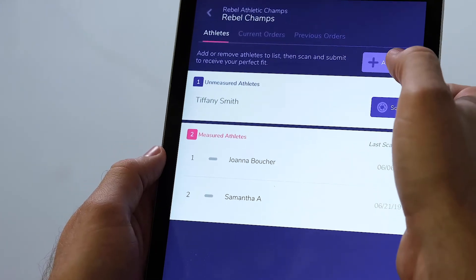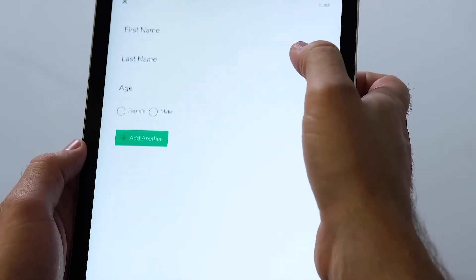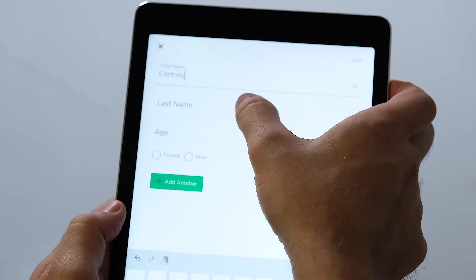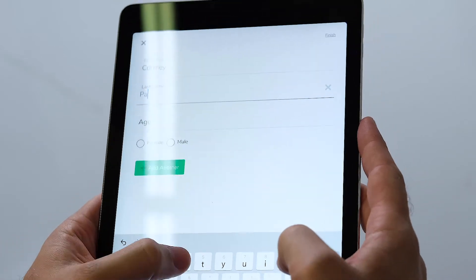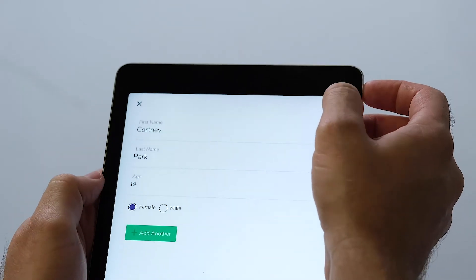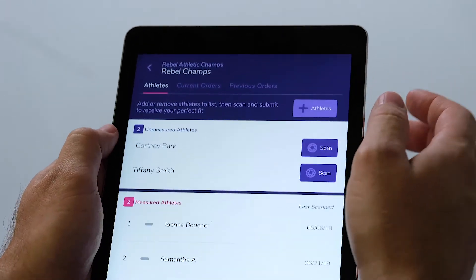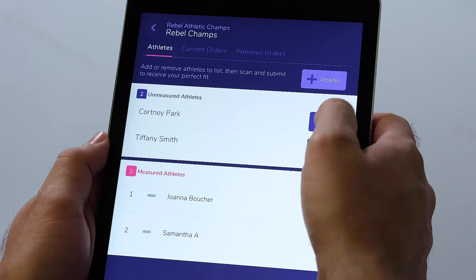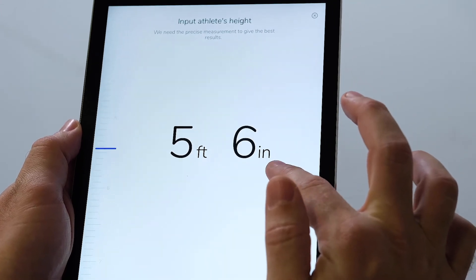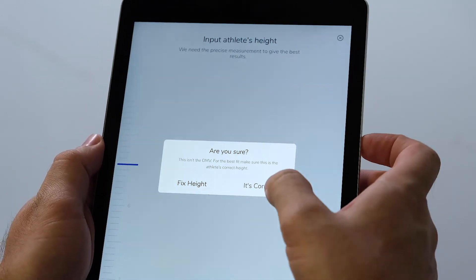To save time and ensure a seamless fitting, add your athletes into FitFreedom before they arrive to be sized. Please note that you will need the age and gender of each athlete to save them to your roster inside the app. If you do need to add athletes during your fitting, select the order you will be scanning for, hit the Add Athlete button, and FitFreedom will have you input their name, age, gender, and height.